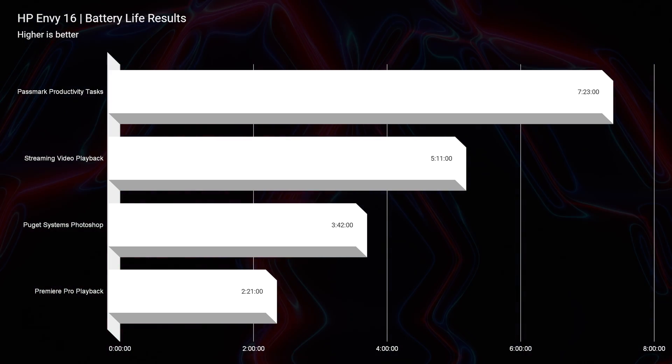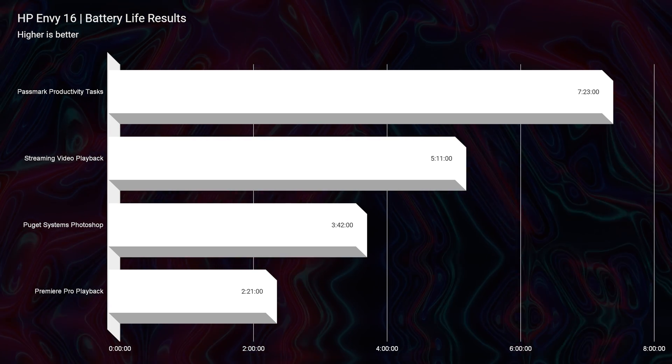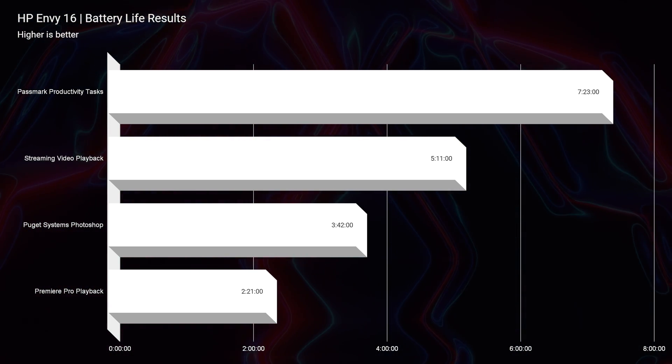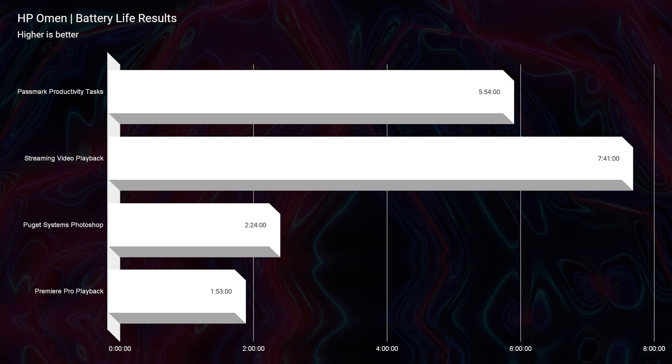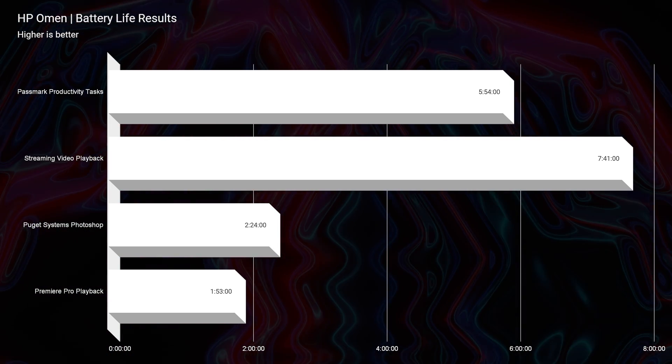As far as battery life and on-the-go friendliness, the HP Envy wins out there, but only by just a little bit. It's not massively better in regards to battery life, but it does win out. So if you're looking for battery life, I would go for the HP Envy.